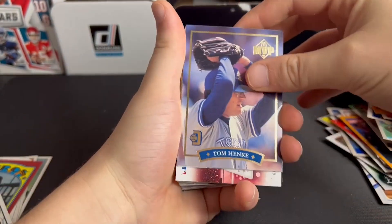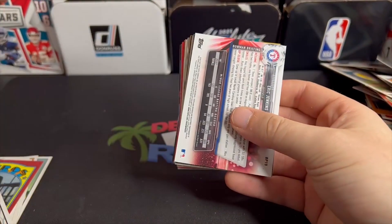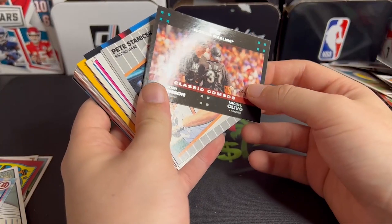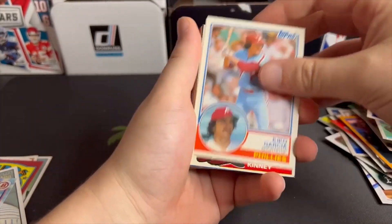I have no idea what Panini Golden Age is. Let's keep it moving — Tom Henke, at least it's something different. Rookie card of Dalton Pompey, Bowman, Eric Jenkins, Josh Johnson, class combos. I kind of just want to breeze through this and get to that Panini Golden Age pack — maybe it's something, maybe it's nothing.